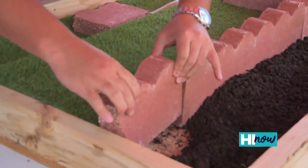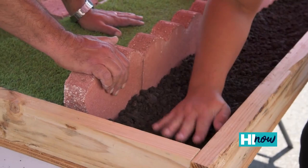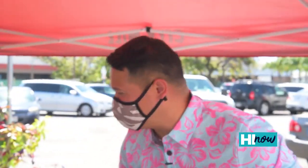Now we pray it fits — whoo! Right on in place. And all you need to do is backfill everything. That took me two minutes and now I'm like a full-blown landscaper here.